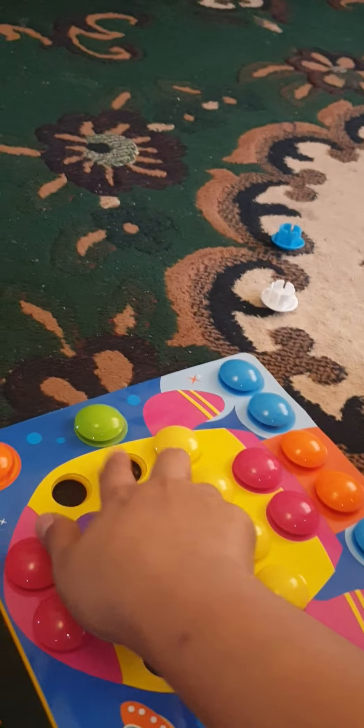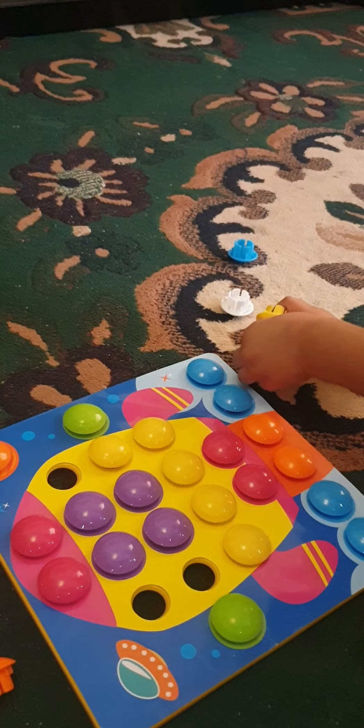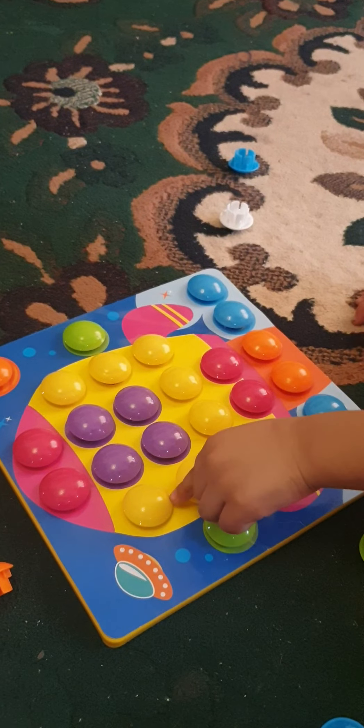Here, what color will we put? Hmm, yellow. Yellow, okay, go. Purple. Go, you put it now. Blue, great, yeah, good job. Okay, very good, and last one is —